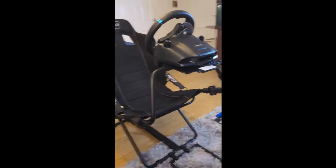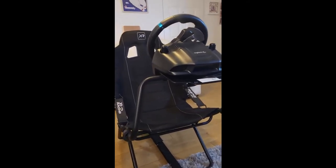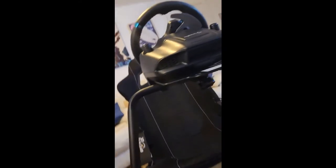The frame is solid metal with a matte black finish. It's very sturdy and very lightweight. The pedal stand is very solid as well.